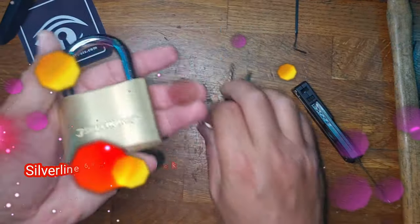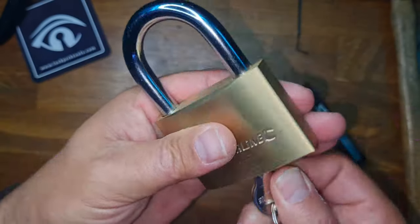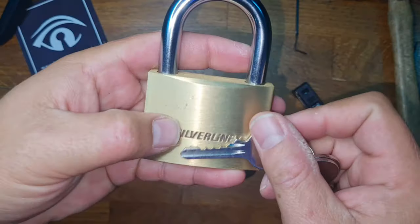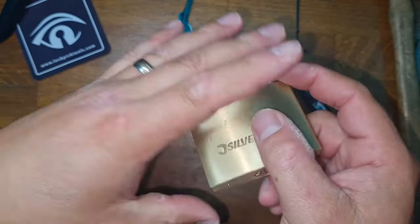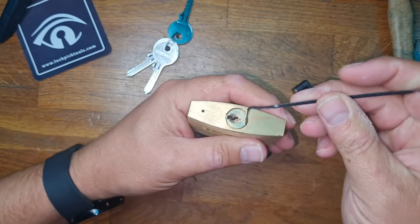Hello and welcome to Coxie's Picks. Today we're going to be looking at this 60mm silver line brass padlock. It functions just as it should, and if we look at the key we can see that it's not exactly exciting. But let's see what we've got inside the lock.